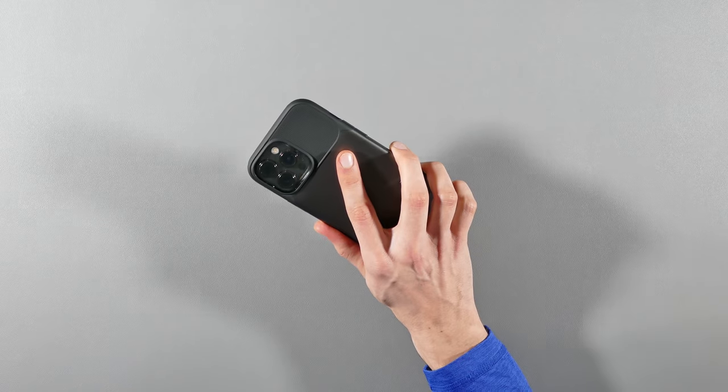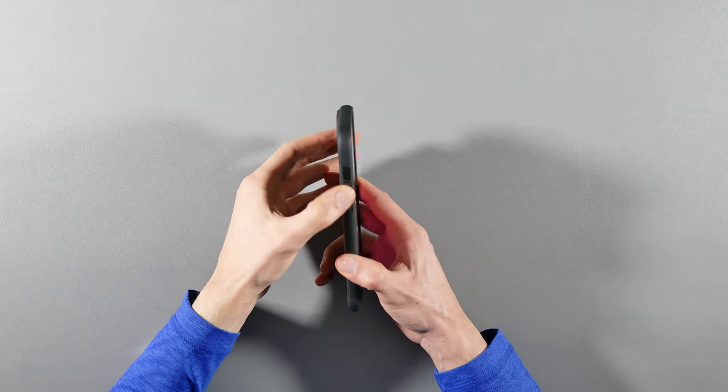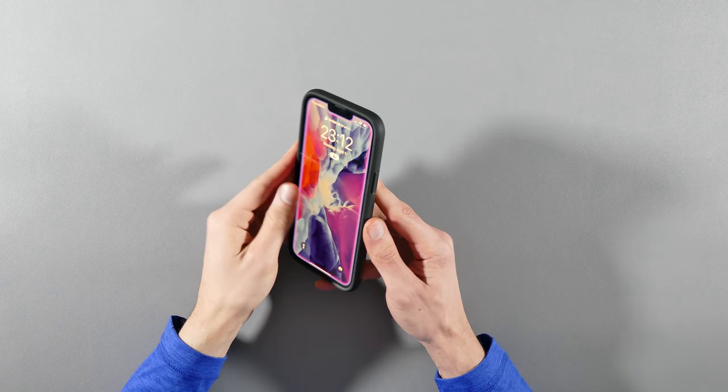Lastly, the outside frame is quite round with a really smooth grip, and the buttons are molded to the frame but look and feel great to the touch when using them.